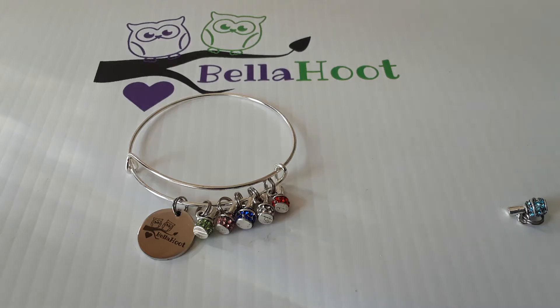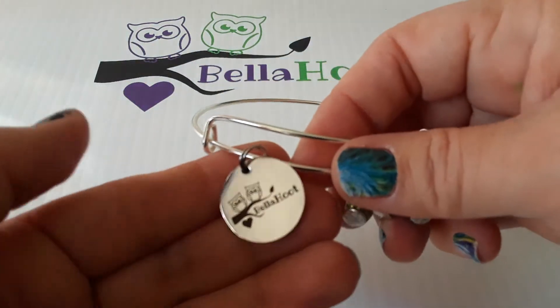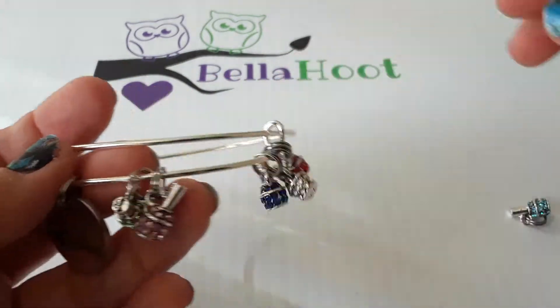Hello, I just wanted to show you how to add your charms to your leadership bracelet. When you get your first leadership level as an advisor, you'll receive your bracelet with your Bella Hoot charm. Then as you get your nail polishes after that, they'll just come with just the polish charm.